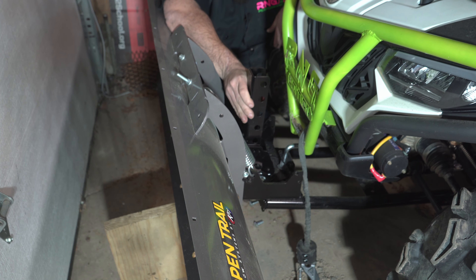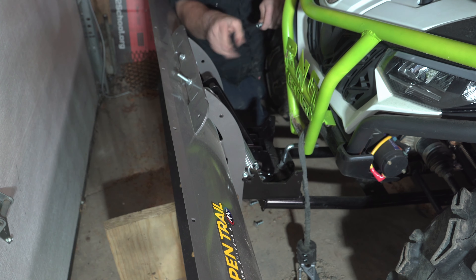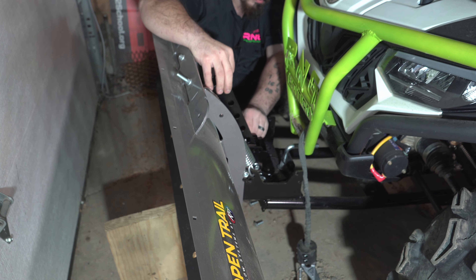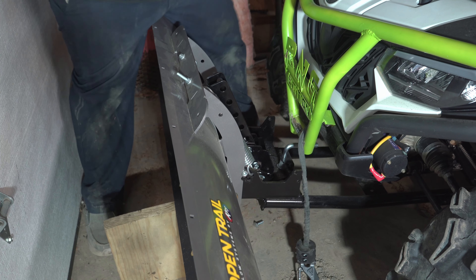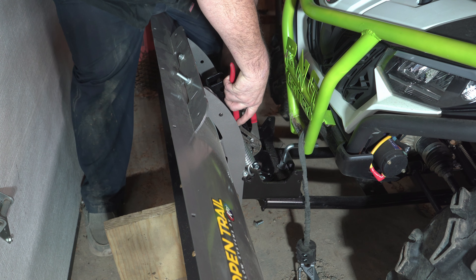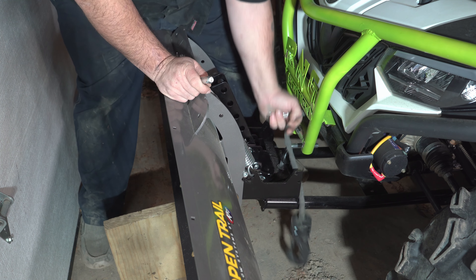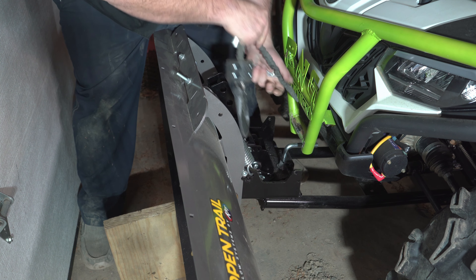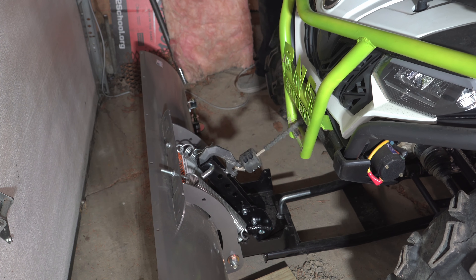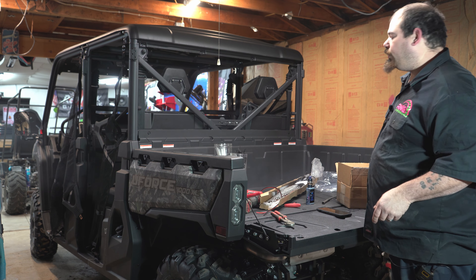Now we just take this, put it down through there. It comes with a long bolt. You get it adjusted to where you want it and put your bolt in. That's where I want mine. I did have to go get a swivel and an extension. Now you just find out where your cable needs to be. That was quite quick, easy, and painless.